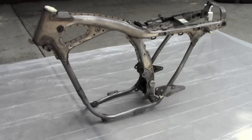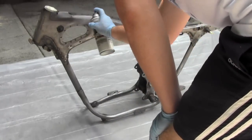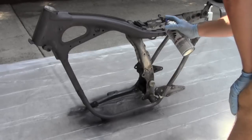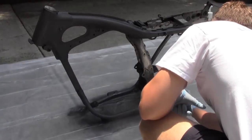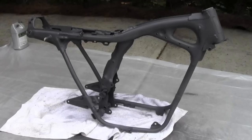Just follow the instructions on the can about the sweeping motion and you should be good to go. So now we've put on our layer of primer.